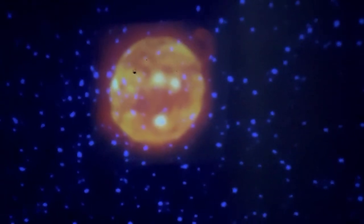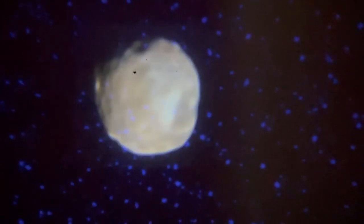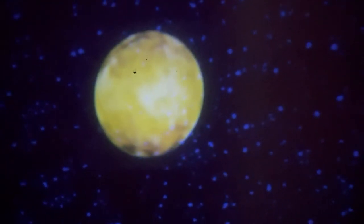It looks like the sun maybe. And that looks like some sort of moon, or maybe like Mercury or Pluto. And that - I don't know, my best guess is a comet or asteroid. And that's some planet - maybe these are planets that are out of our solar system. And back to this one.